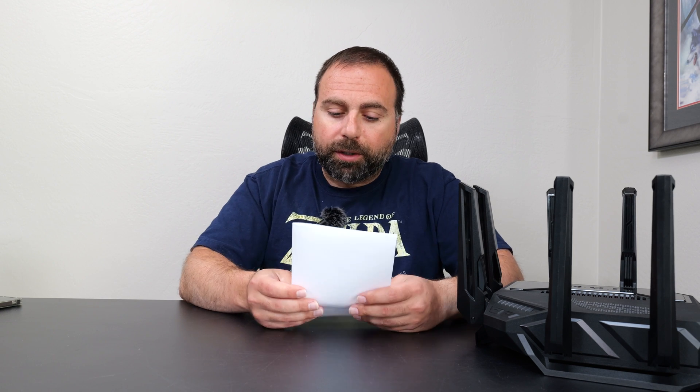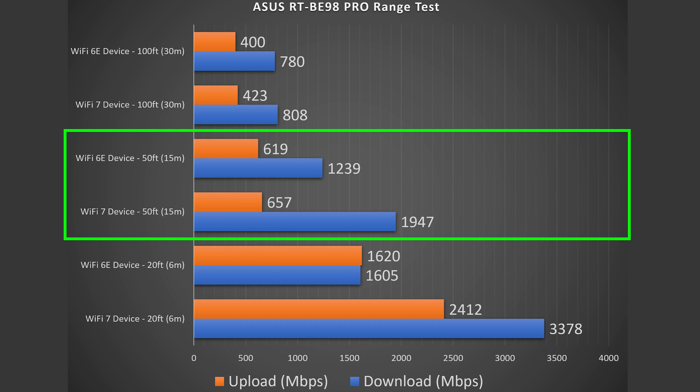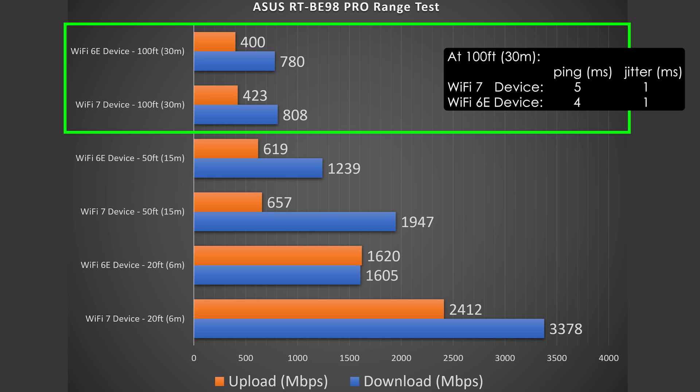Range is a big one because it will vary drastically by location. If you have more obstructions — floors, thick walls — it's typically going to equal less range. I'm in more of an open area, so I typically get a little more range. At 20 feet, there's hardly a drop in Wi-Fi 7 download speeds. At 50 feet, outside my place, still getting some crazy fast speeds despite a drop in upload. And even at 100 feet across the street, I'm getting absurdly good speed. Very good range thanks to the antennas on this thing.